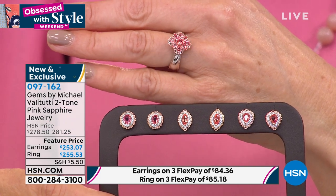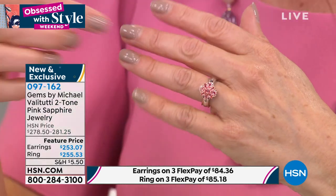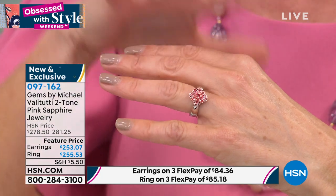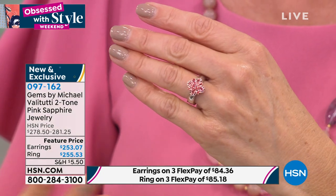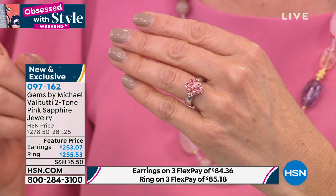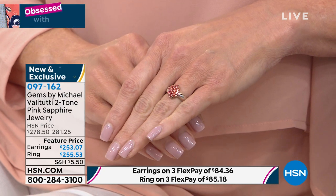I've had very few occasions to present padparadscha of this quality. You really want that intense, beautiful, magical color combination of pink and orange — and that's what you get here. Only half an inch, very wearable, comfortable. The cluster design gives it the impact of a bigger stone. We just lost size five — sizes six through twelve remaining. If you're a gem collector and you have every other color of sapphire, you're missing out if you don't have padparadscha.